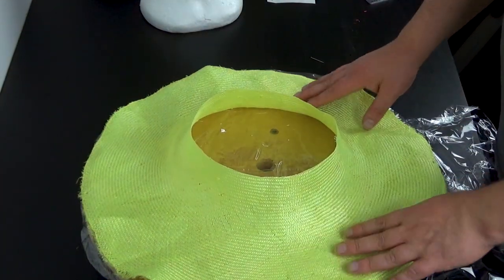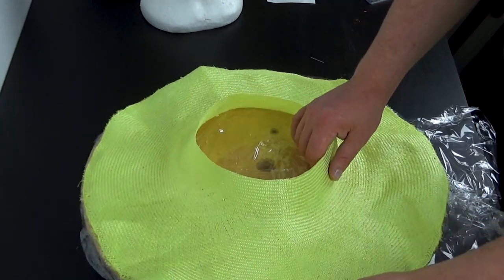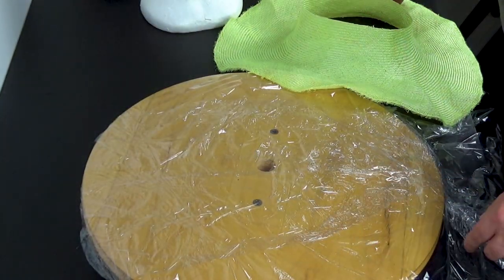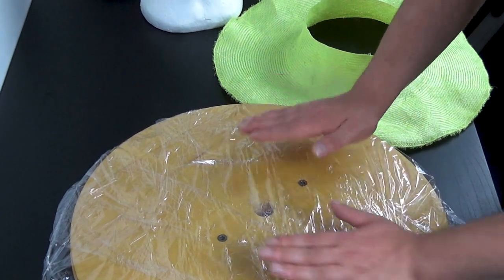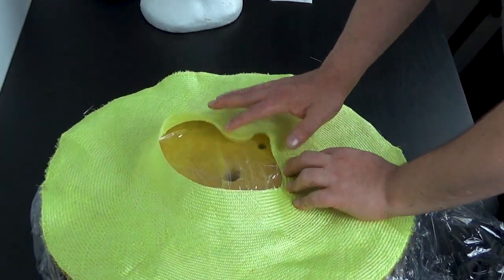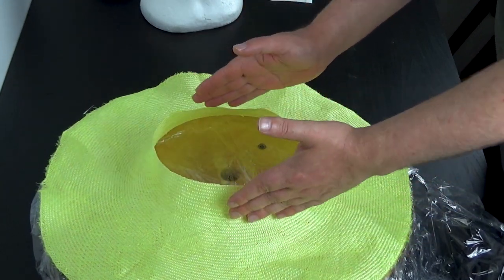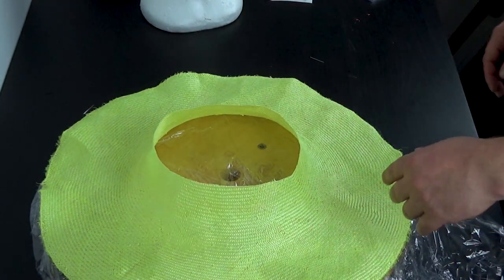I'm using this brim block — I'll put it on screen. It's a double brim, or actually it's one of these saucer blocks and I'm just using the back because it's got a nice slightly curved brim. I don't want anything more than that. By pushing the crown block in you can see we can use more of the parasisal for the brim — that's why we're doing them slightly buckram and then the rest of the straw on top.